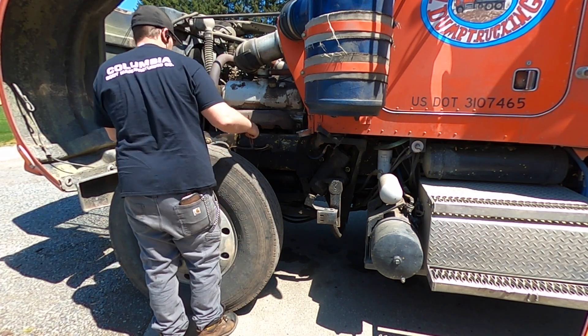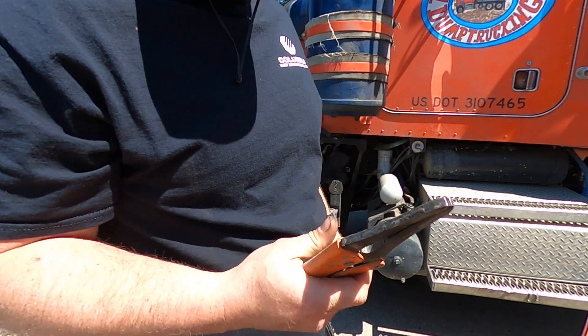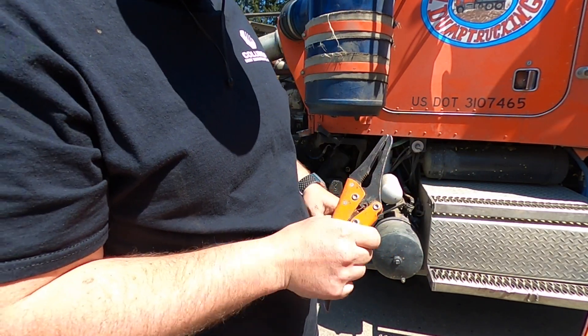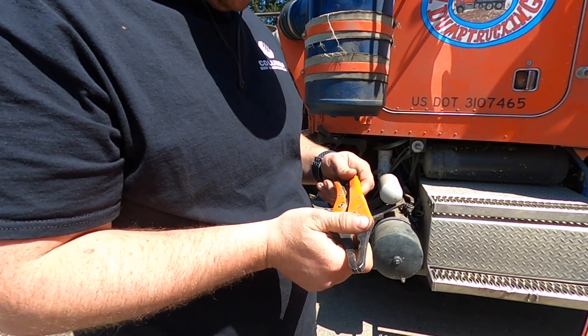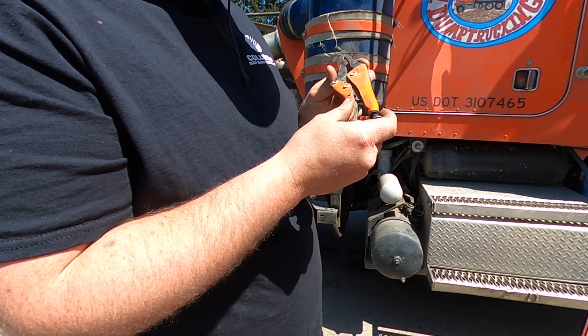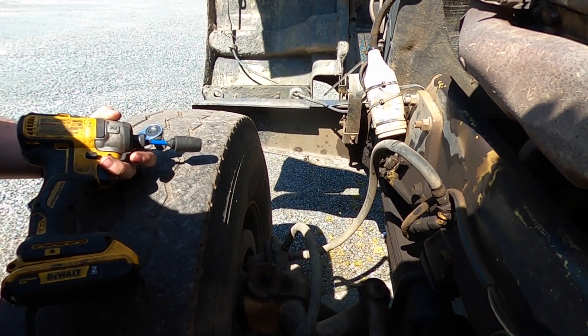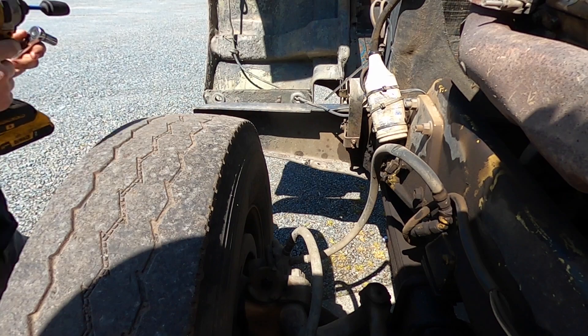These are a lifesaver, Justin. Made in Spain — they're called Grip-On, model 139-10. They're orange. These air cans, use a half inch — get these off.